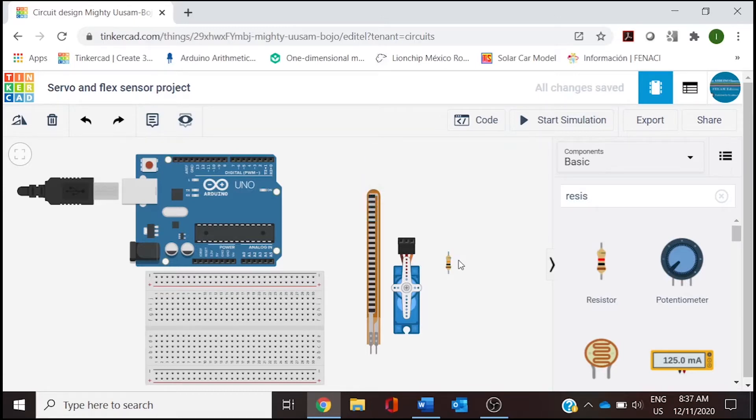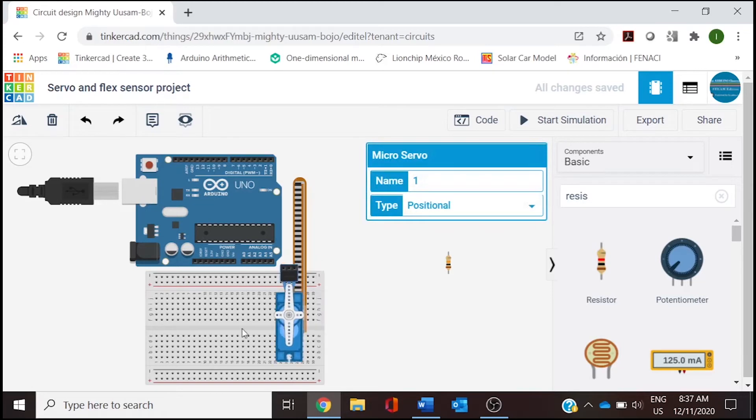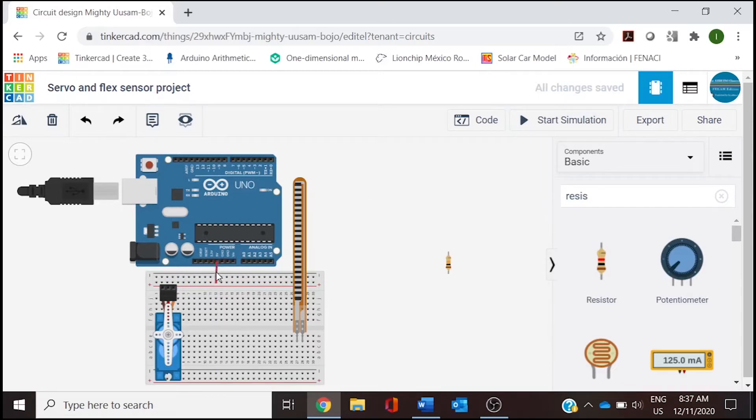The flex sensor is going to be placed on the breadboard right here, so the wiring will be easier. Then we are placing the servo. The next thing is the wiring: we will need 5 volts, so we are going to connect 5 volts to the positive side of the breadboard — the red rail — and we change this color to red so we can identify that we have 5 volts here.